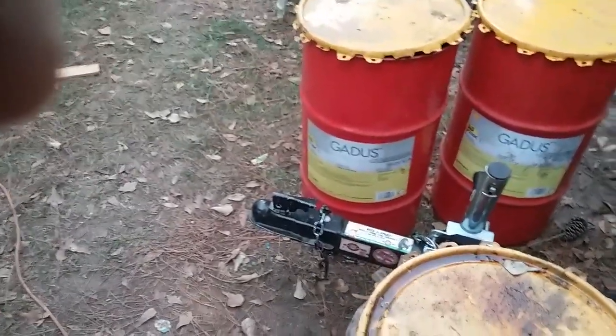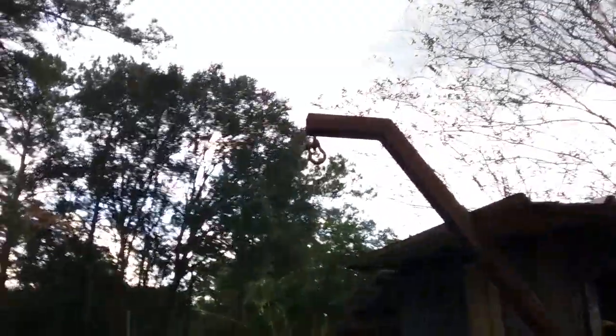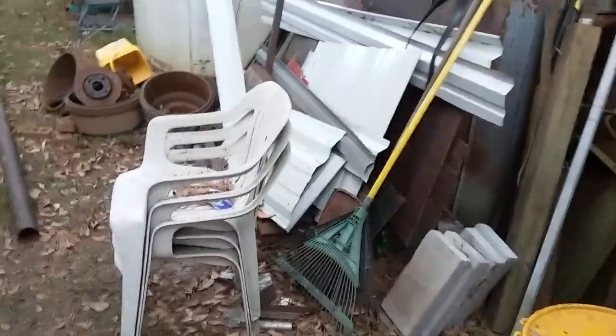All right gang, been a minute since I made a video. Anyway, this one's on — we got caught with our pants down. Deer season's coming. This is my old apple rack for hanging deer. Got my scrap metal under there. These freaking chairs are in the way, kind of blocking me from being able to hang anything.